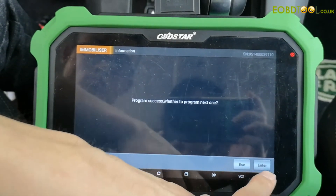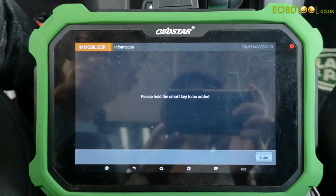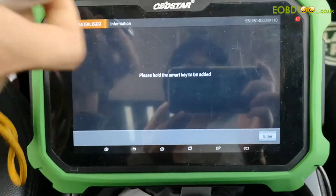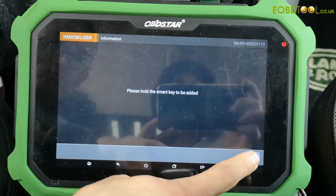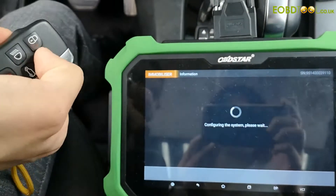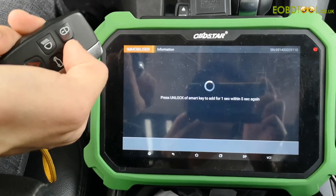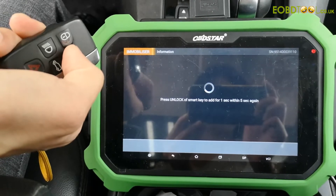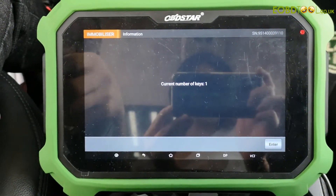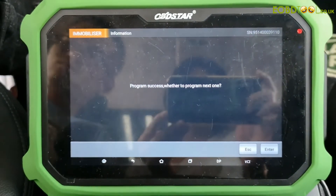Program success. And then we need to add the first key. Please hold the smart key to be added. Click enter to continue. And now the current number of keys is one. Click enter to continue. The first key is program success.